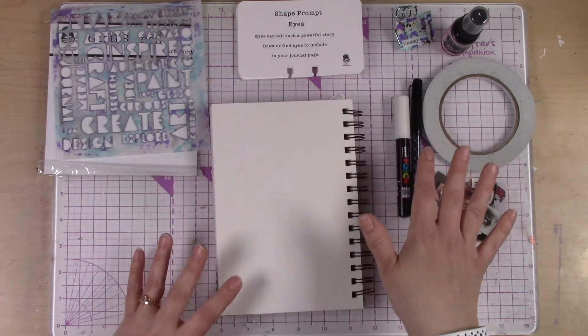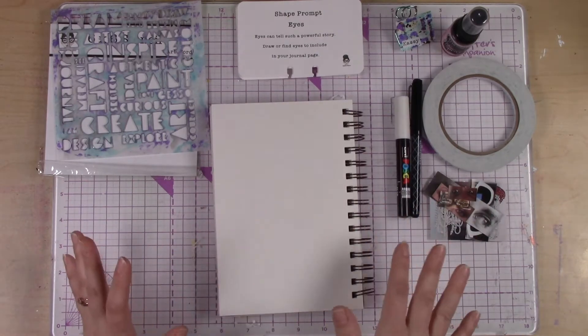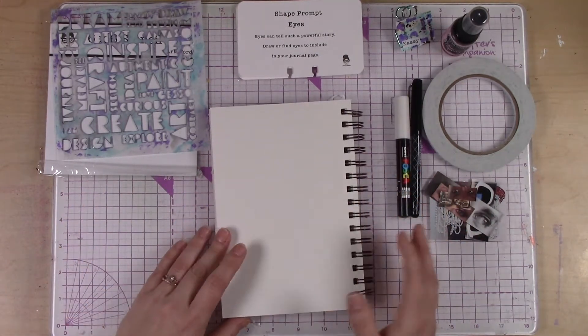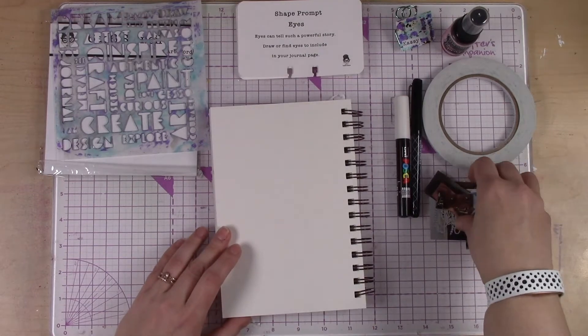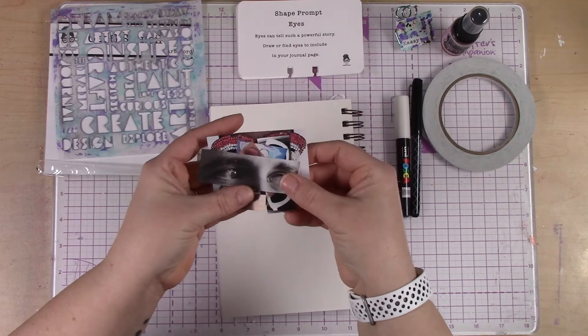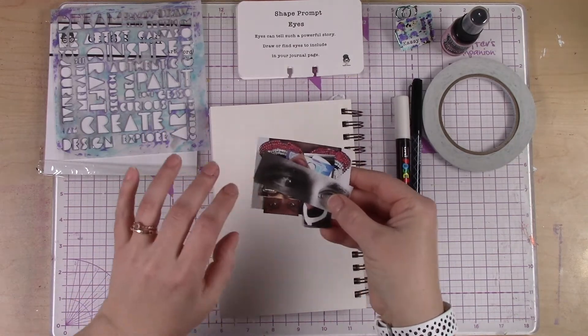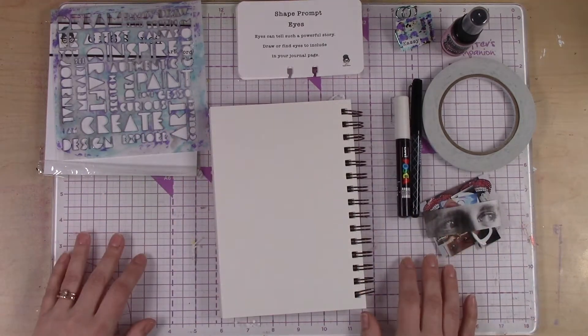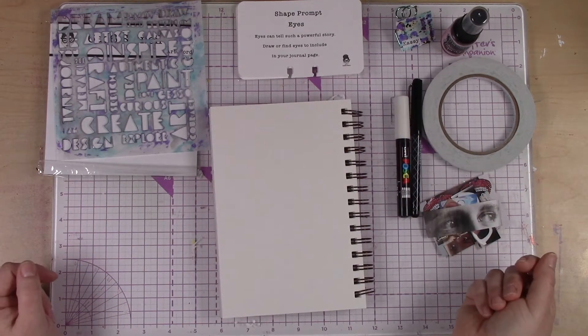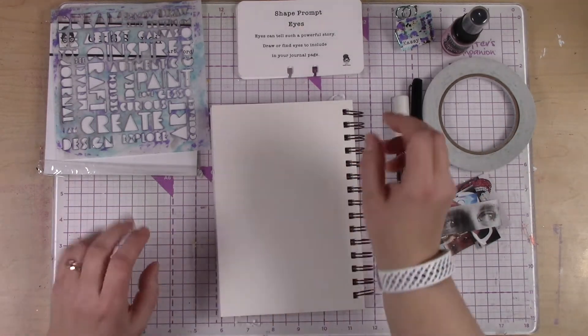But if you're like, nope, I don't want to do that — or I just want to do something fun and different and maybe collage — there's another way you can go. I've cut out some eyes in different fun ways from magazines. So we're going to do a little bit of both just to give you some ideas, and then you can go off and do whatever works for you.